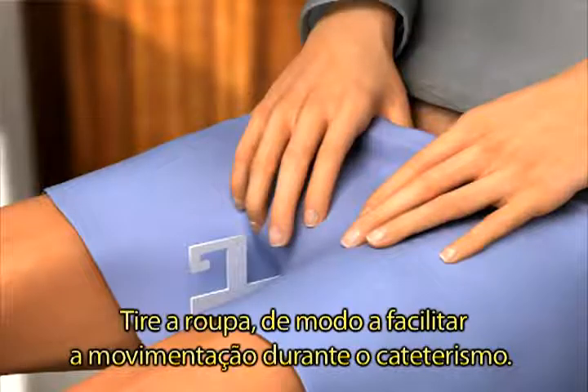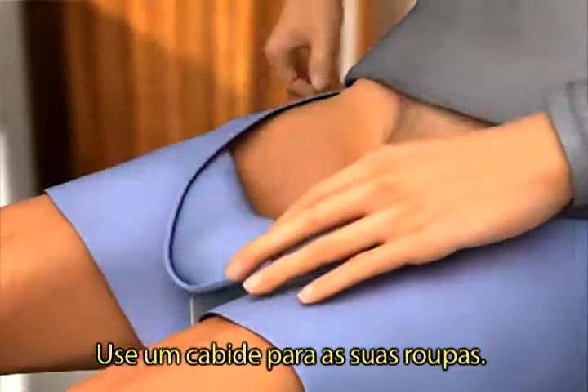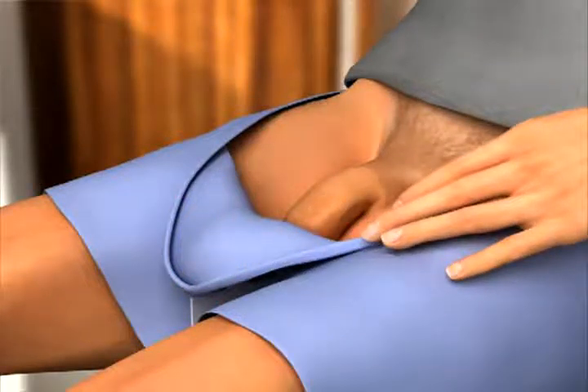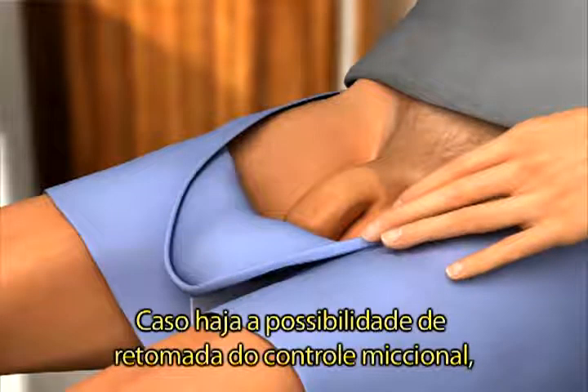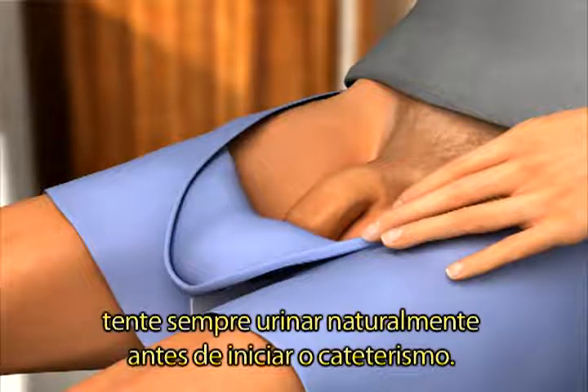Pull your clothes down so you have free access when doing the catheterisation. Use a pantler or a coat hanger for holding your clothes in place. If there is a possibility you might be able to urinate, always try to before you use a catheter.